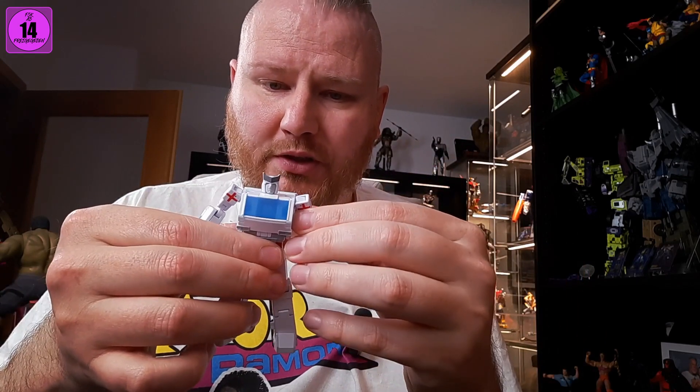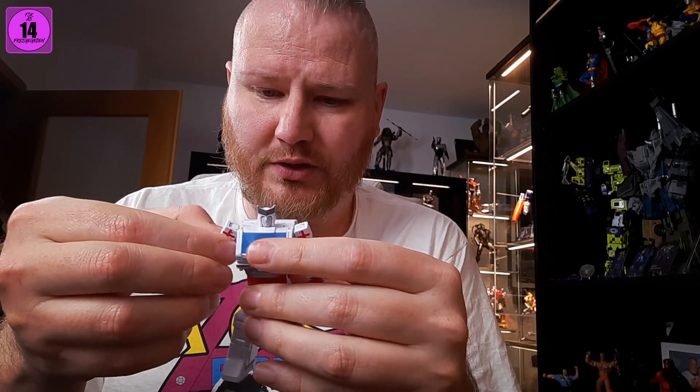That's pretty much it for him. I'm going to put him back in the box and it'll go back into storage as a MIB version. You can grab that at www.thecollectorsbay.de if you don't feel the shipping. Thanks very much for the attention — be good, be well, and see you next time.